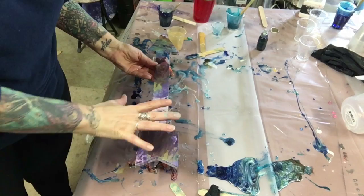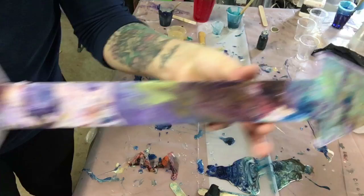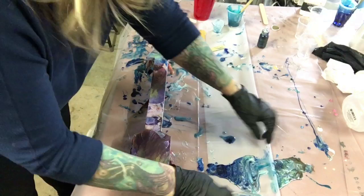Hi. I know my table is a disgusting mess. I'm doing this arrow that my granddaughter painted and I'm going to resin over it because she wanted me to — not because I'm a mean grandma or anything.